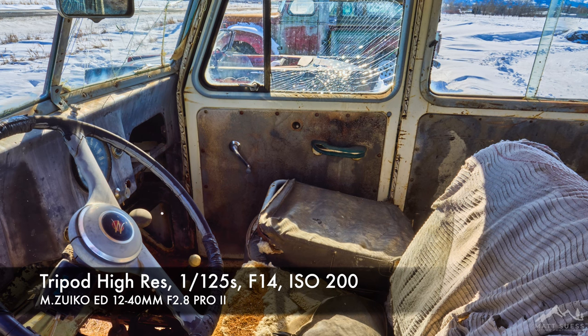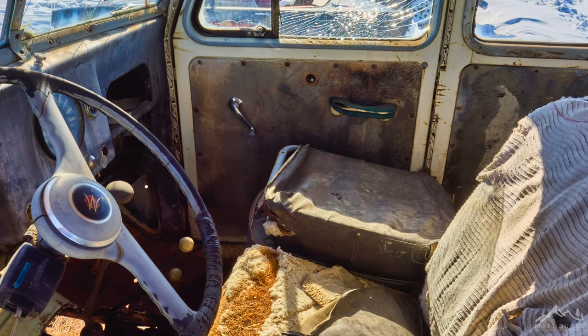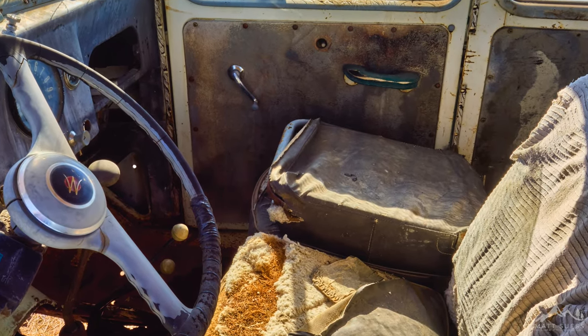When it is doing that, it automatically turns off the IBIS system so it can move that sensor around — just little micron adjustments here and there — to produce that 80-megapixel file.